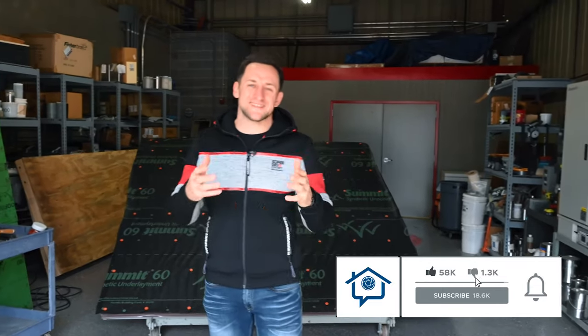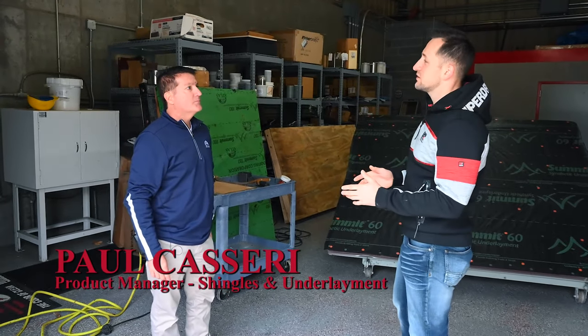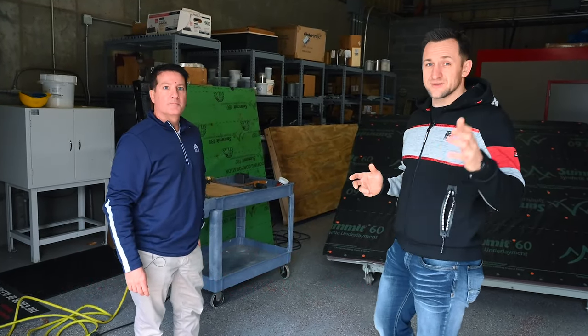What's up guys, today we're continuing our series 'How to Install Asphalt Shingles' - this is the Atlas edition. We're here with Paul Caseri, a product manager at Atlas, and Paul is going to show us how to install asphalt shingles by Atlas properly.